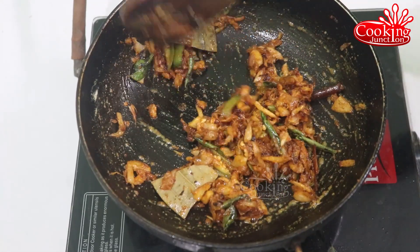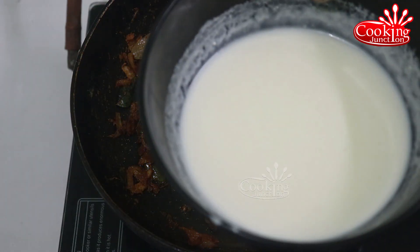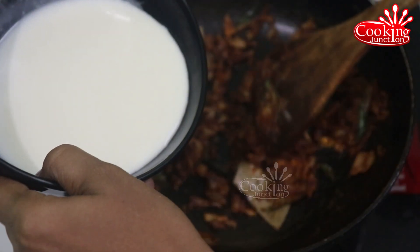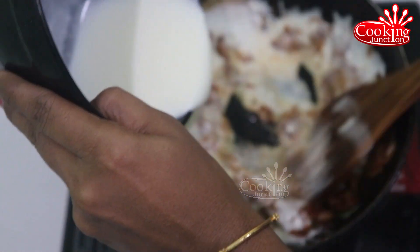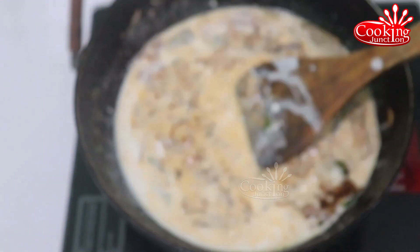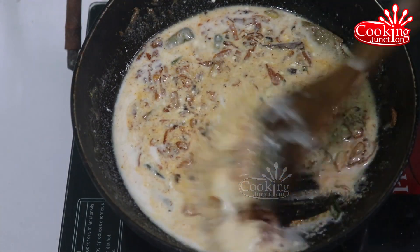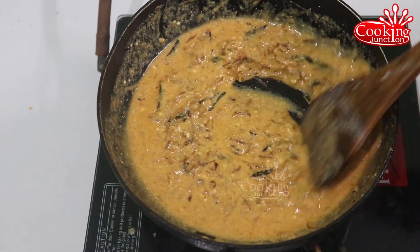Then we add the nut to the texture and we will use the nut. You can put the nut in half or in a similar way. Put the nut in and mix it together. We will create a nut mixture.